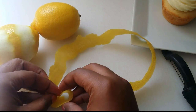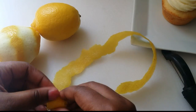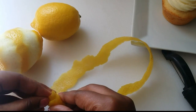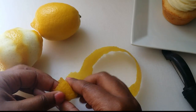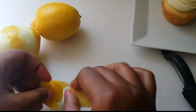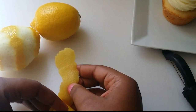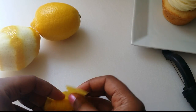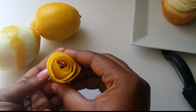Then you're going to take the lemon peel and roll one side of it as tightly as you can inward. You're going to roll it spirally, almost like a cinnamon roll — roll it up as tight as you can.